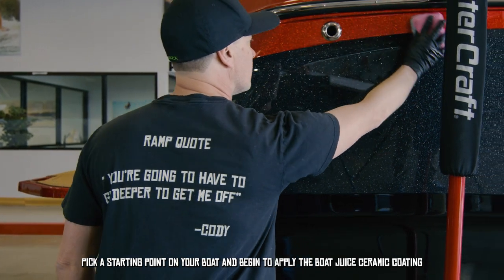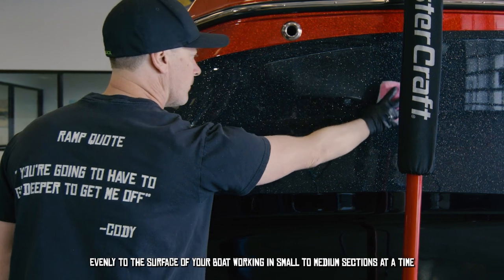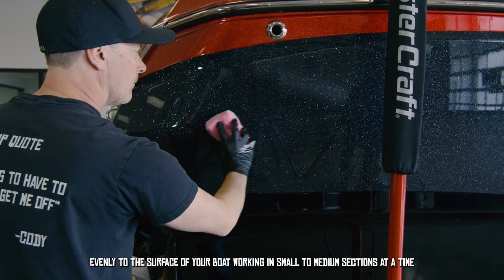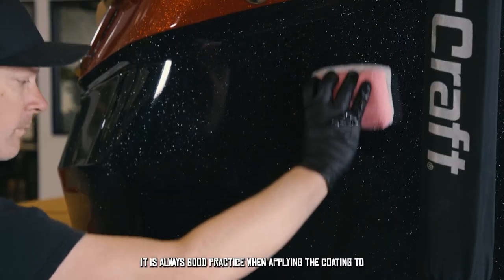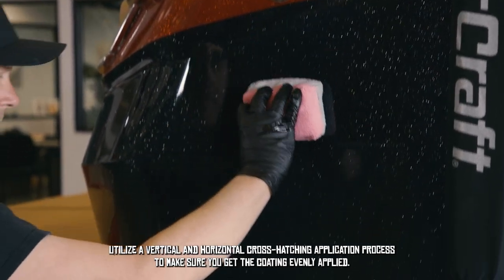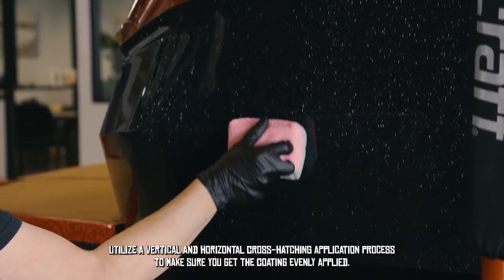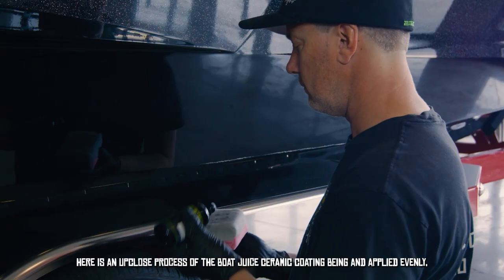Pick a starting point and begin to apply the Boat Juice ceramic coating evenly to the surface of your boat, working in small to medium sections at a time. It takes about four to five minutes for the coating to flash and bond. When applying the coating, utilize a vertical and horizontal cross-hatching application process to ensure an even application.